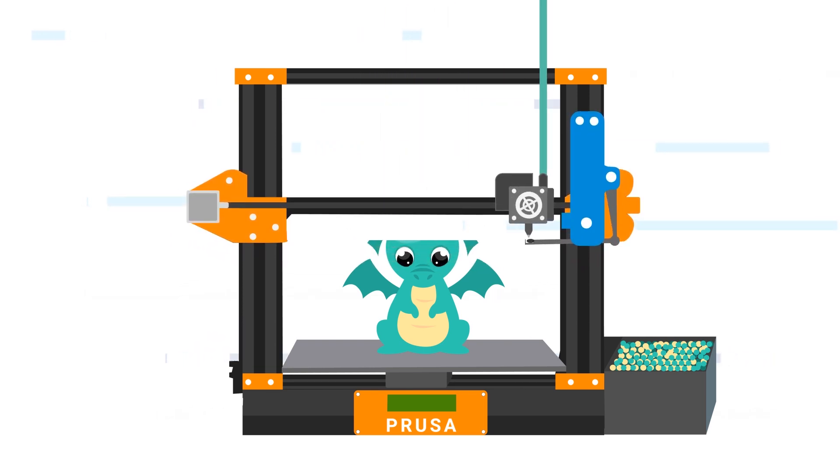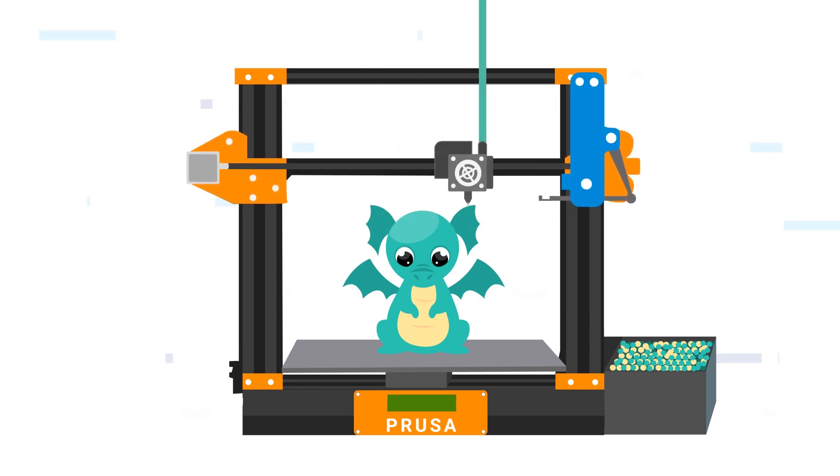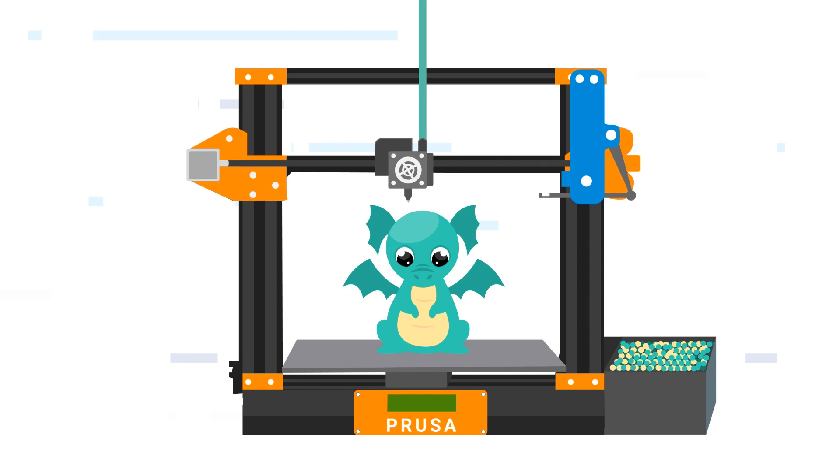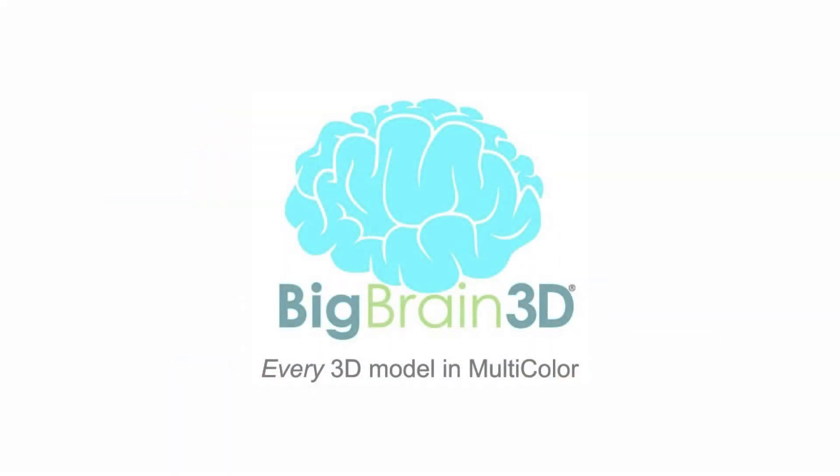Now your 3D printer only purges when there is a colour change, saving expensive filament. The retractable purge mechanism by Big Brain 3D — for every 3D model in multi-colour. It's time for a change.